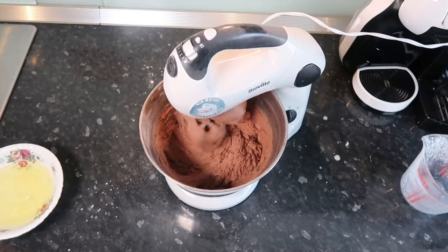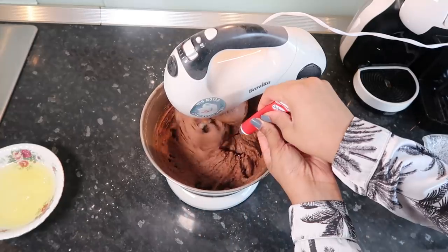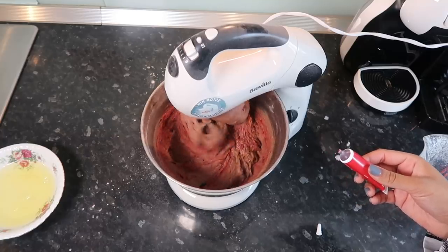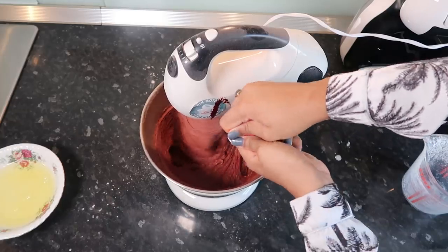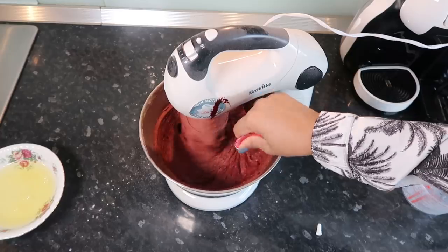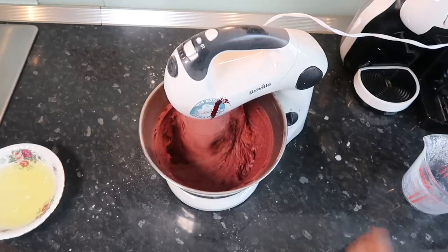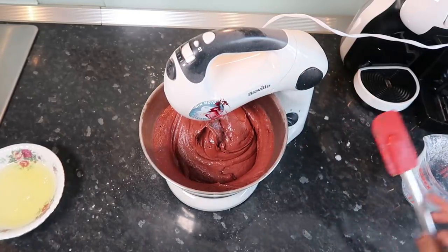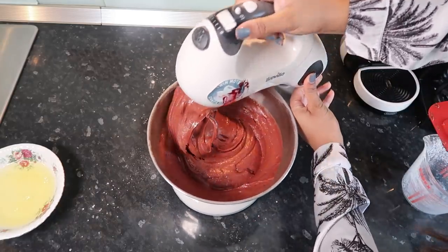Now we can add our food colouring. I'm using this one today. I literally put the whole tube in to get it as red as I want it to be, because I know sometimes it's hard to get it really red.